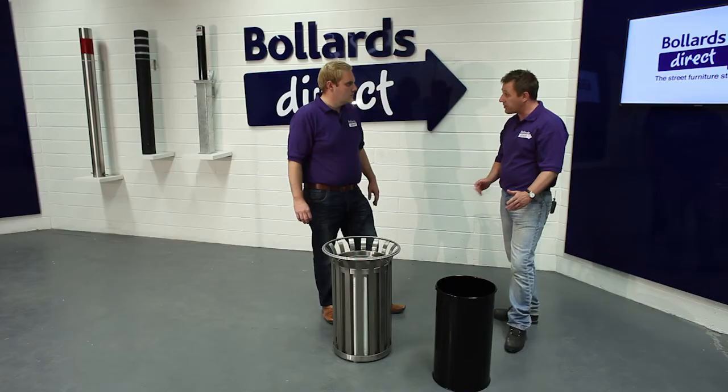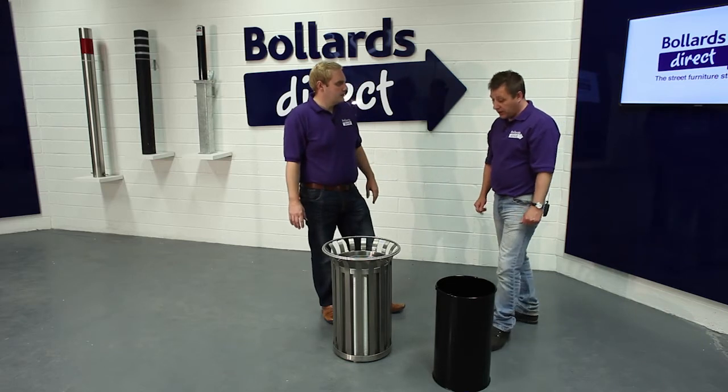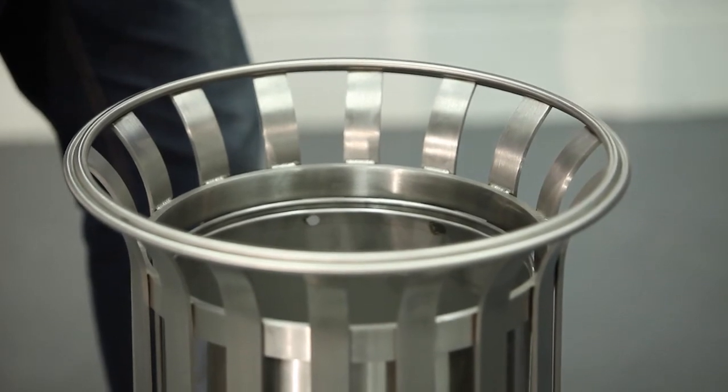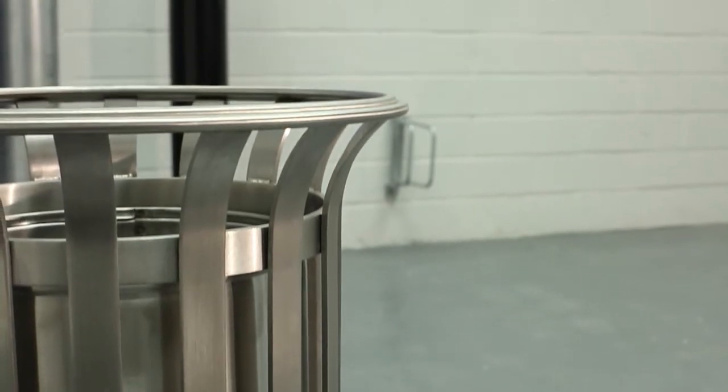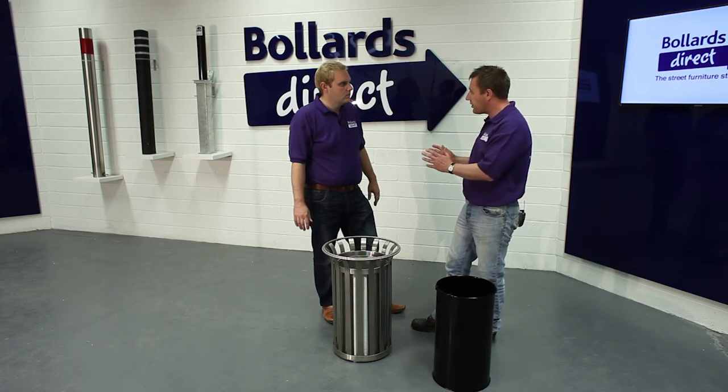Is this a popular product in the range? It is — it's popular with high streets and also with specifiers. It's typically designed with a 40 litre capacity, so it's not really designed for where you've got big waste management problems. We do have larger capacity litter bins that deal with that. It's typically designed for an office or possibly a doctors' surgery, not necessarily a high street.